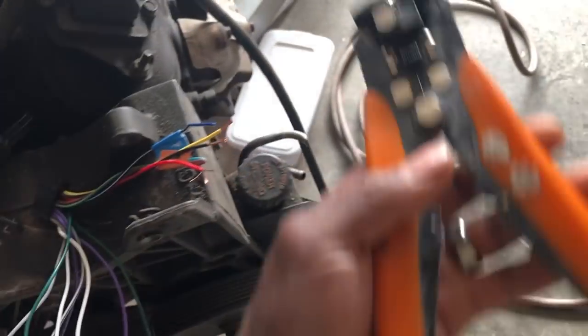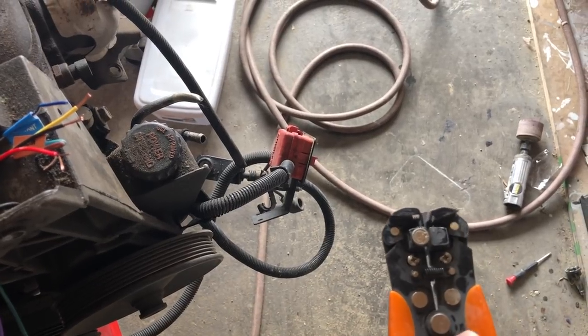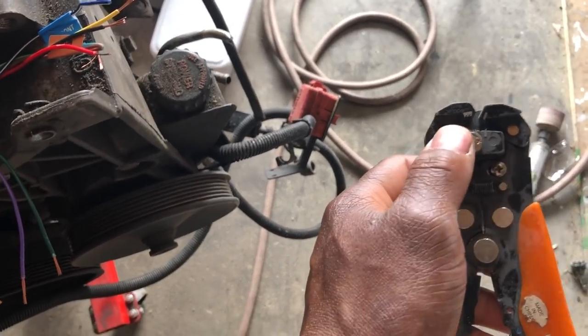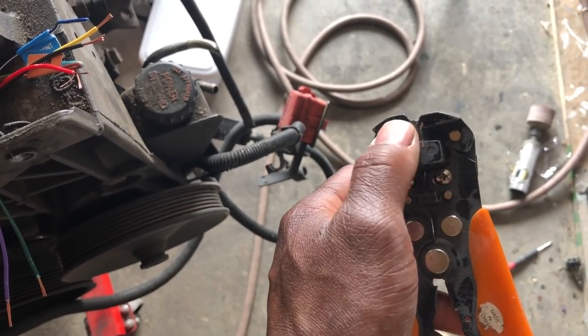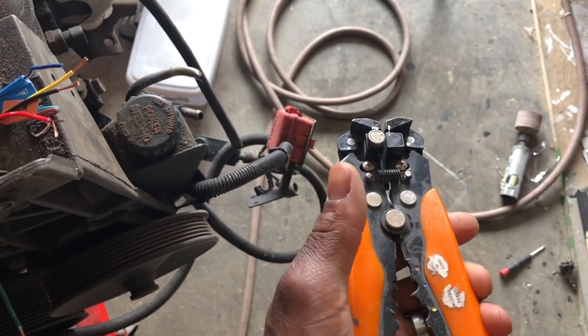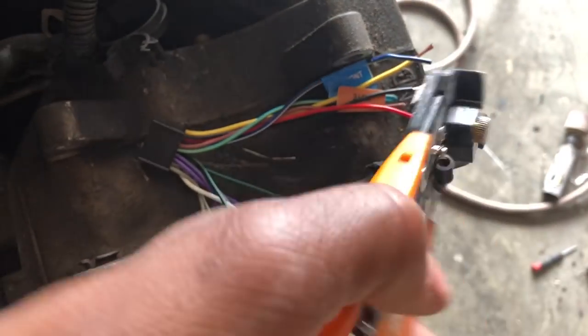That stripper — it's a stripper and a crimper. Stick the wire in between these two, squeeze, and it strips the wire. This way is just for the wire gauge, the thickness. Down at the bottom is where you crimp. But I'm not going to use this crimper — I have a better crimper than this. I'm just going to strip this blue wire as a demonstration.